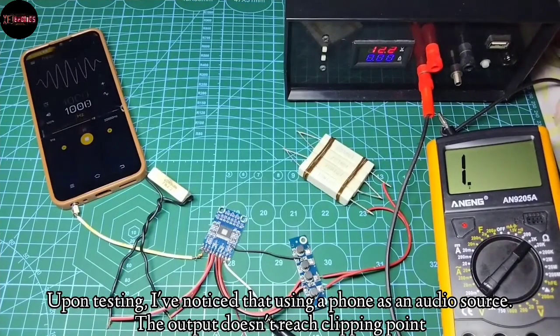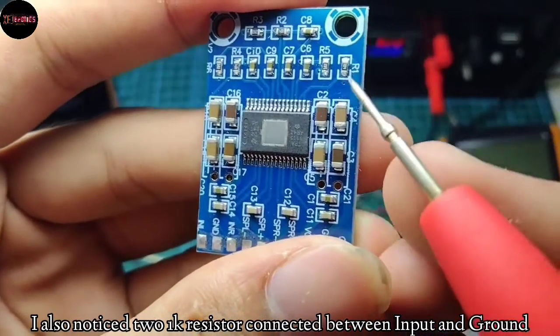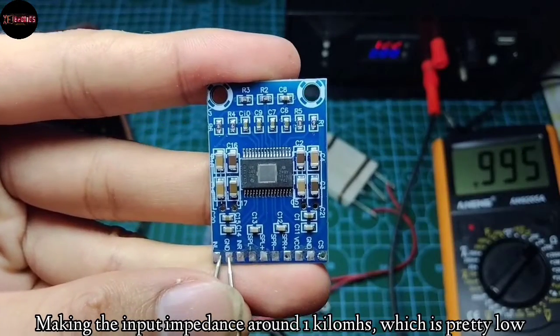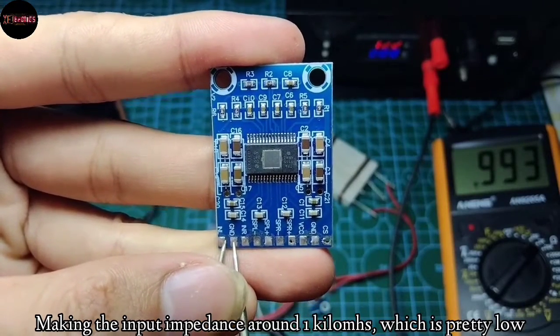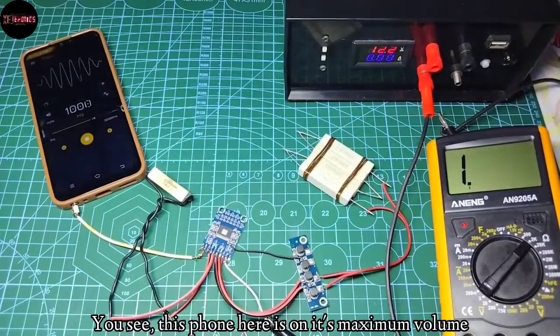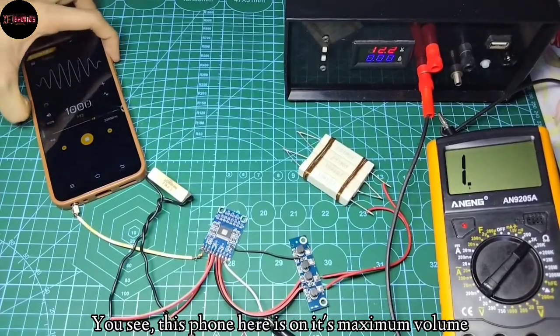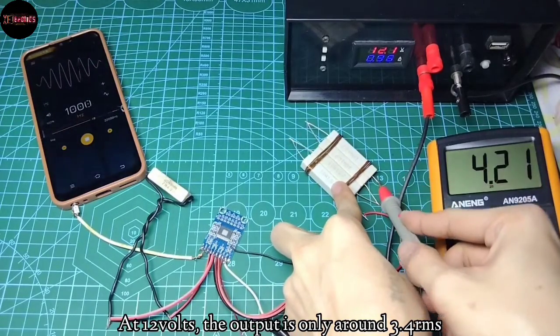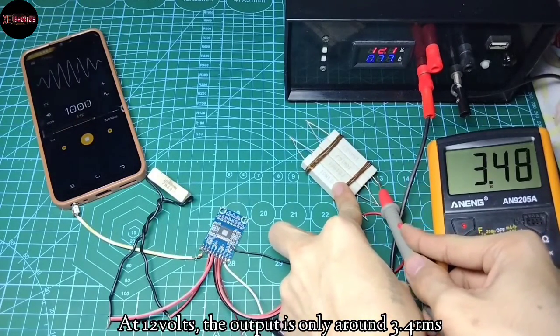Upon testing, I've noticed that using a phone as an audio source, the output doesn't reach clipping point. I also noticed two 1 kilo ohm resistors connected between input and ground, making the input impedance around 1 kilo ohm, which is pretty low. This phone here is on its maximum volume, but at 12 volts, the output is only around 3.4 watts RMS.